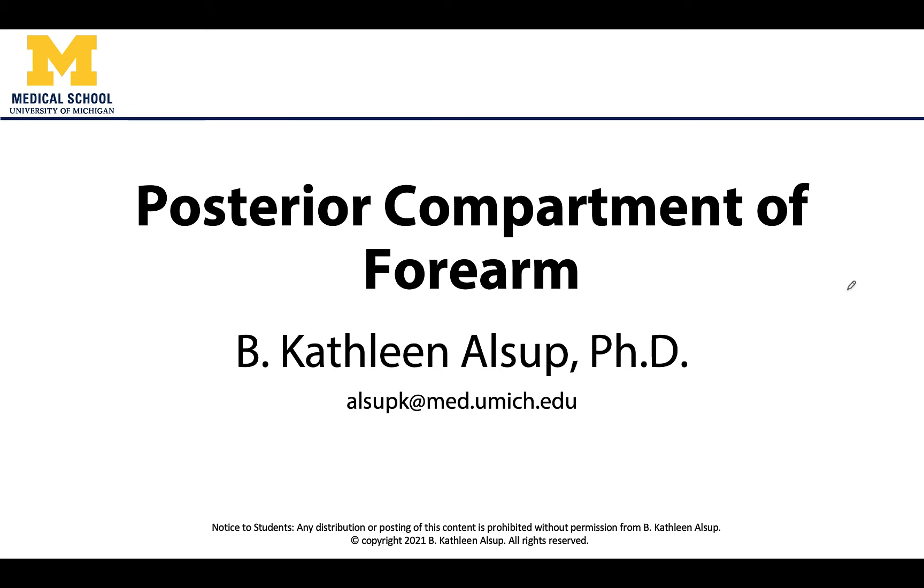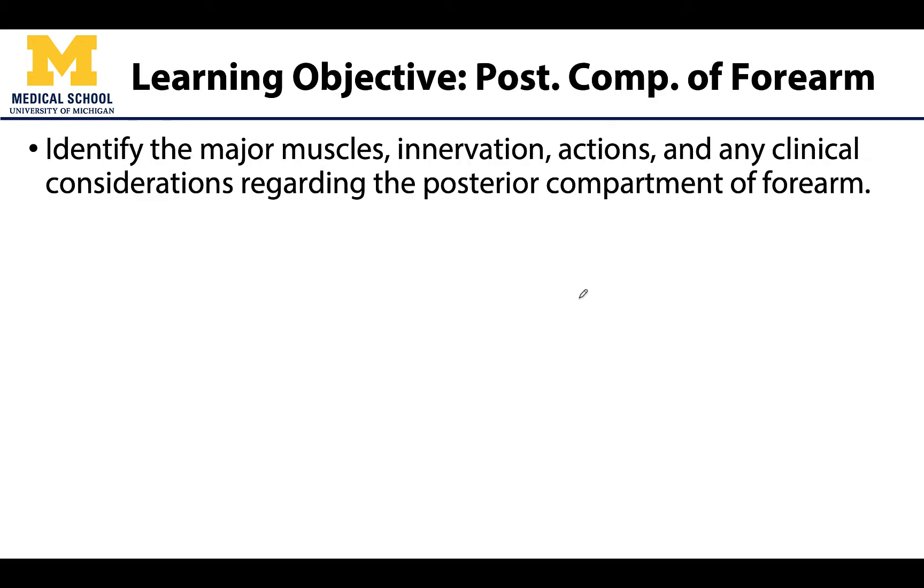Hello, this is Dr. Alsup. In this learning objective video we will be discussing the muscles of the posterior compartment of the forearm. This will be a very similar format to how we discussed the anterior compartment, and there are even more muscles in the posterior compartment than the anterior — 11 in all. We will go into the big picture concepts of this compartment with a particular emphasis on actions.